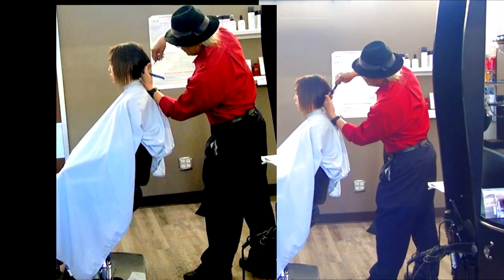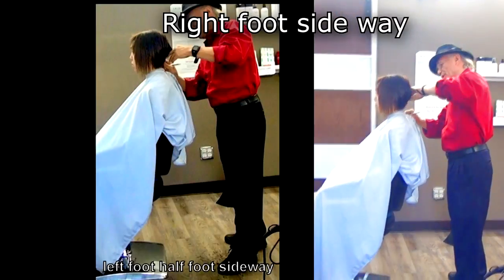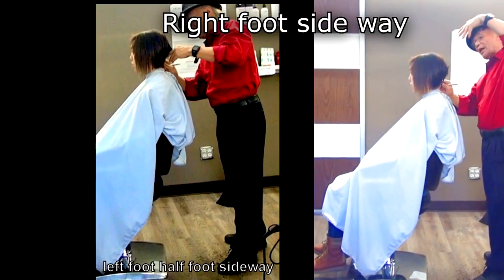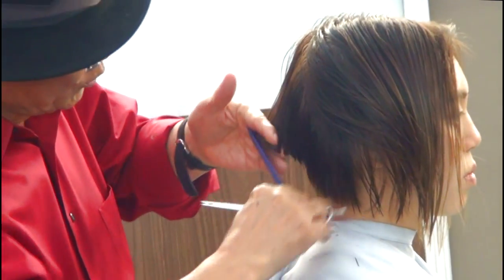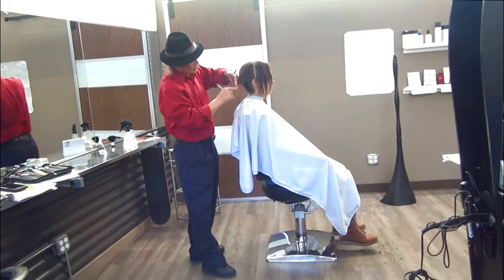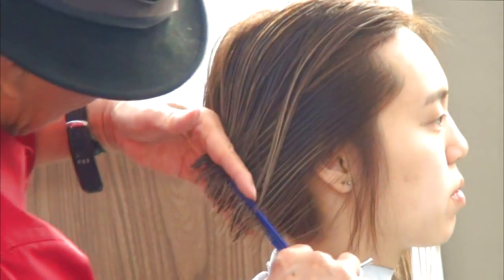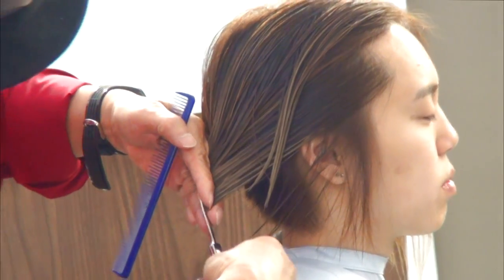Before you go to the right side, check the haircut on the right side. The guideline is from the first knuckle to second knuckle. Same way you cut the left-hand side — bring hair towards guideline.